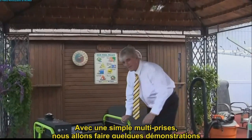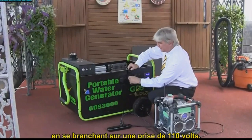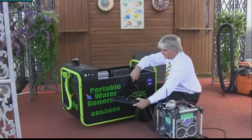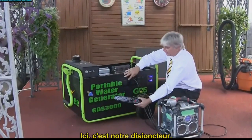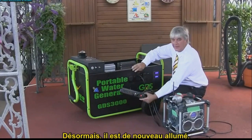With a basic power bar, we're just going to do a couple of demonstrations, plugging in the 110 unit. There's our power — that's our breaker right here, it's off. Now it's back on.